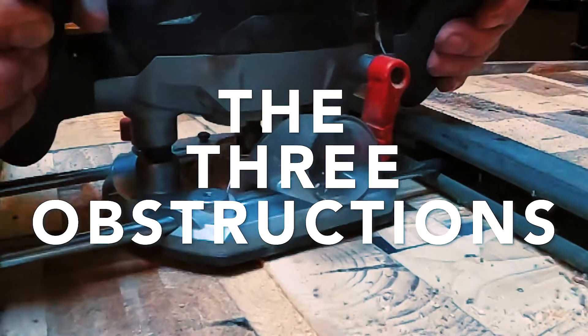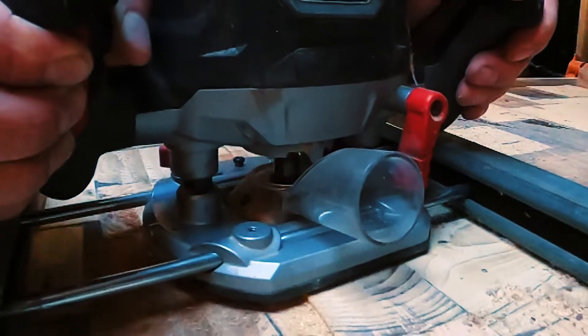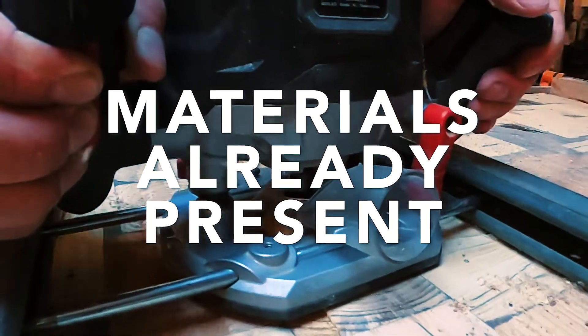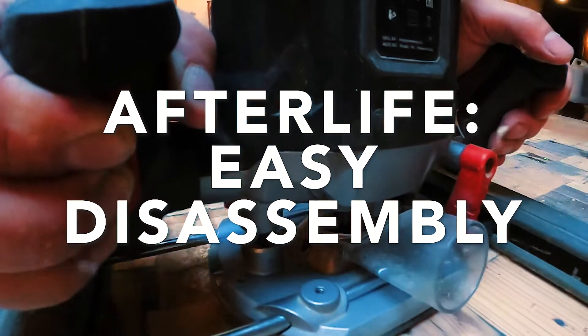The limitations or constraints I have put myself under for building this jig are: I must use something that I already have in the workshop, it must be easy to put together, and it must be easy to take apart and store.